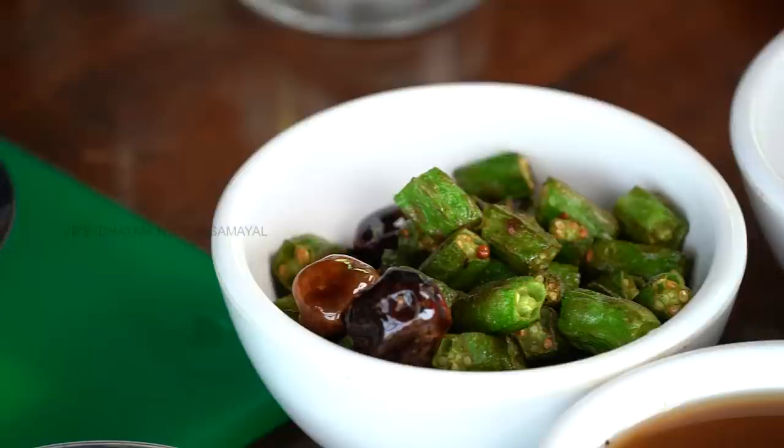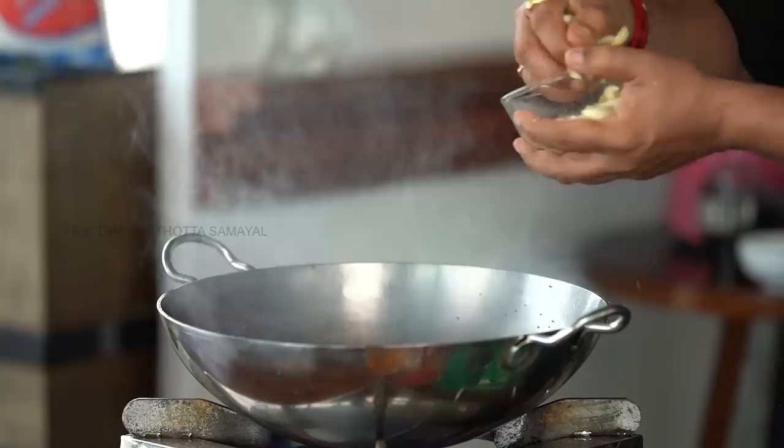Let's get the flavor going. Add 1 teaspoon of tea and 1 teaspoon of cheese. It will turn light brown.